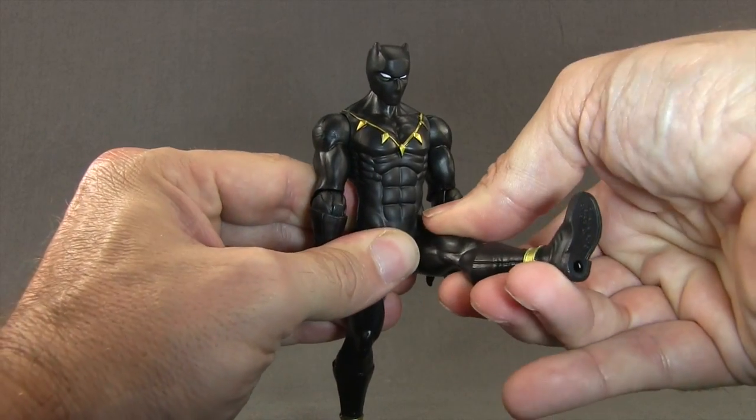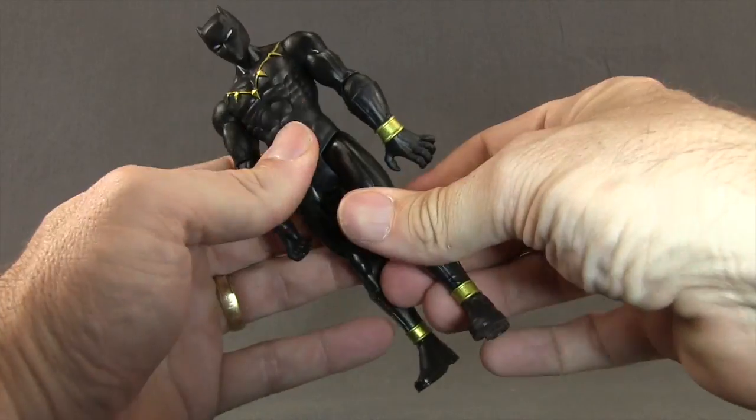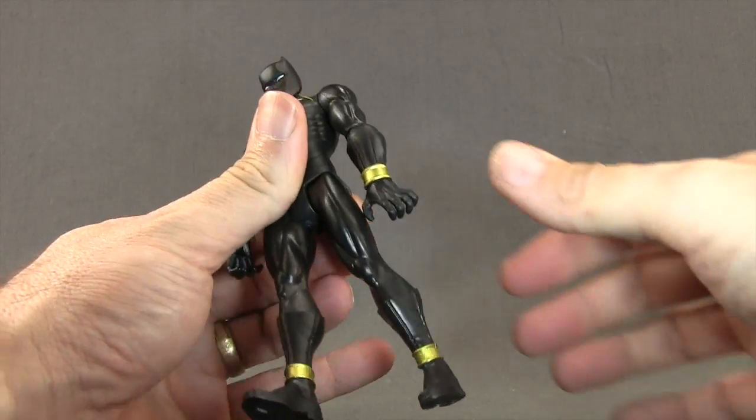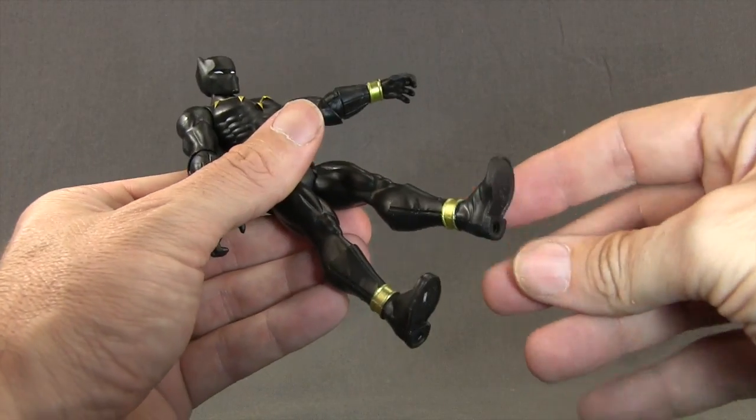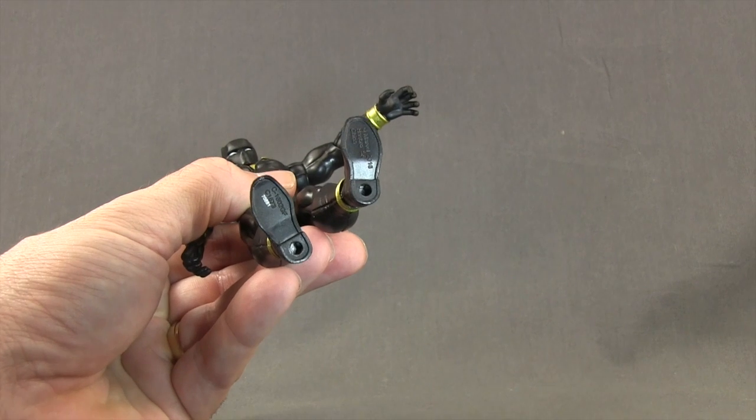The legs are done with a T-crotch type design so you can get the leg forward about that much, but you really can't do the leg back at all. No thigh swivel, no knee articulation, and no ankle articulation. There are two peg holes on the bottom of the feet.